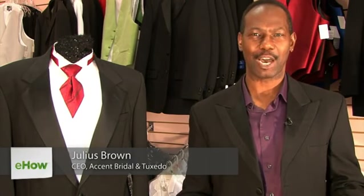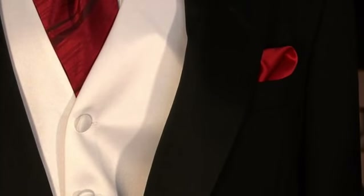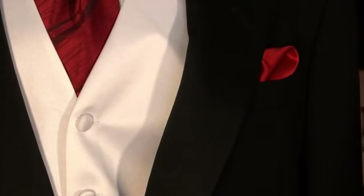Hi, I'm Julius of Accent Bridal and Tuxedo, and I'll be giving you directions on how to fold a men's tuxedo napkin. There's really not a whole lot of rules involved, except maybe just one. If you're going to be wearing a pocket square for a formal event such as a wedding or a black tie, you probably want to wear it where the handkerchief is square.